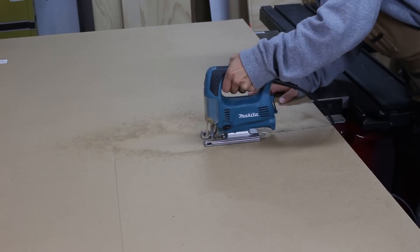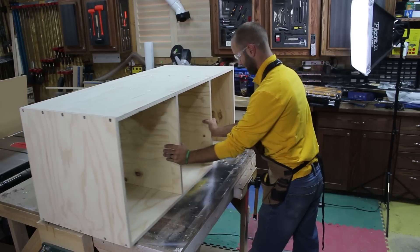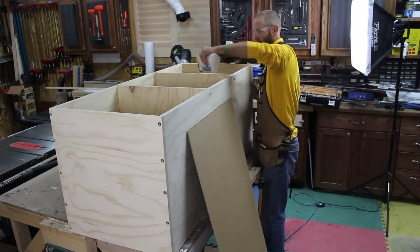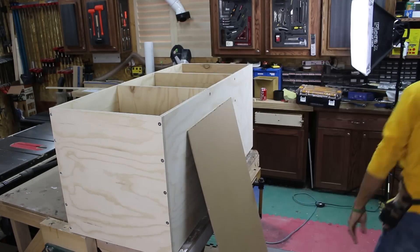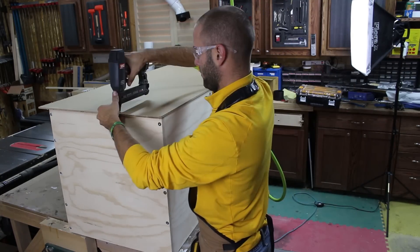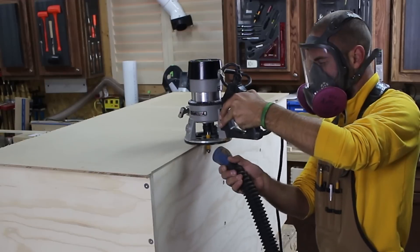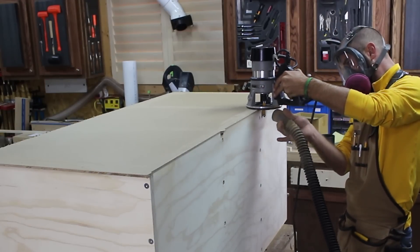I use my jigsaw to rough cut a large section of one-quarter inch hardboard for the back. I flip over the carcass and apply a bead of wood glue, then use my air stapler to secure it in place. I then come back with a flush trim bit and trim the rough panel to exact size.